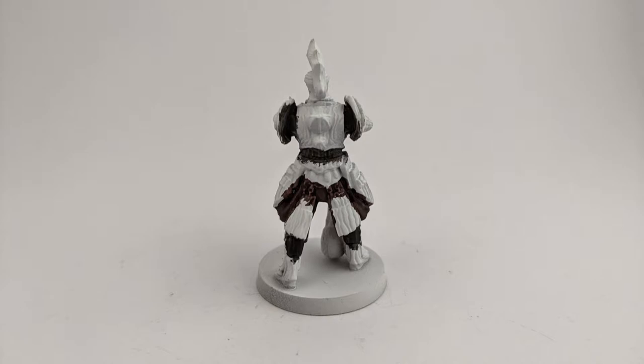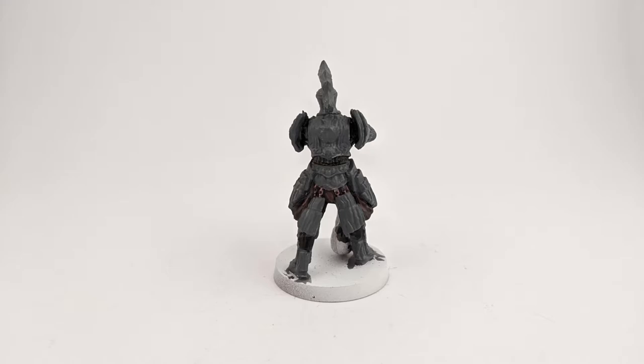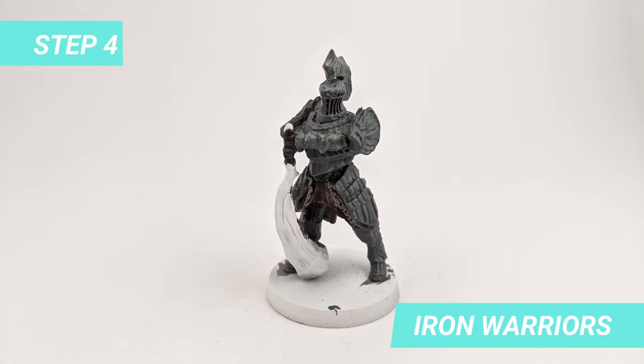Then I paint all the base of the stone with Mechanicus Standard Grey. Once it dries, I paint the chains hanging from the front and back of the armor with Iron Warrior.